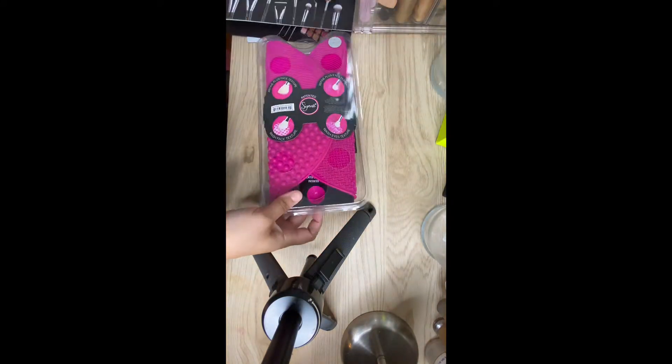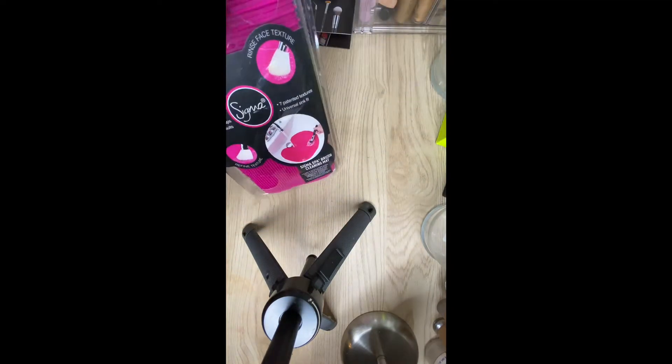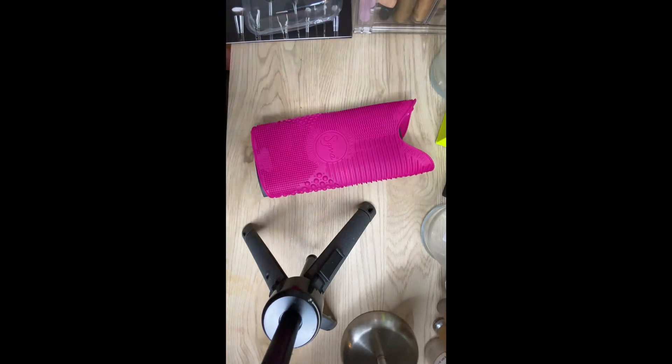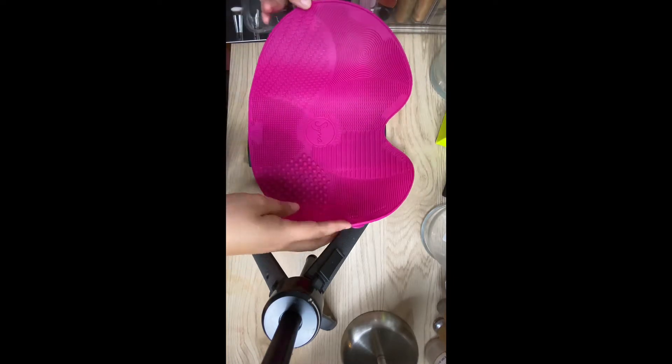I'd been wanting this mat because I had a knockoff version from Amazon. I just wanted to get something bigger and of better quality. I'll leave my old brush cleaning video up at the top if you guys want to go back and see that as well.